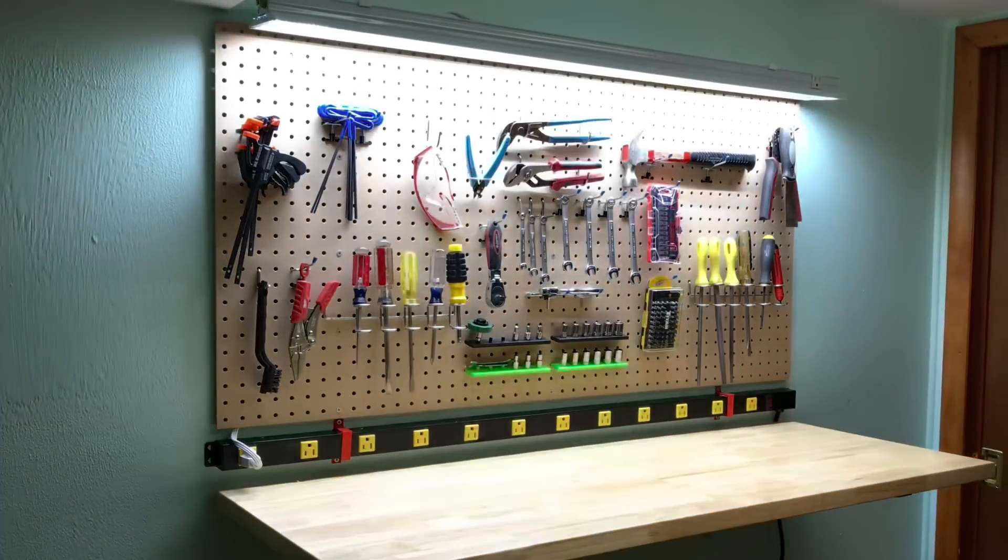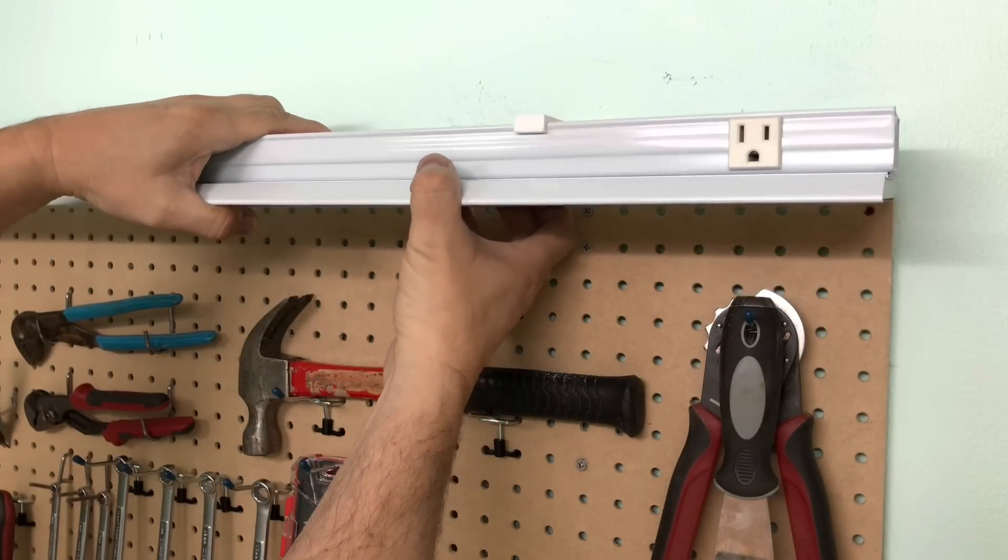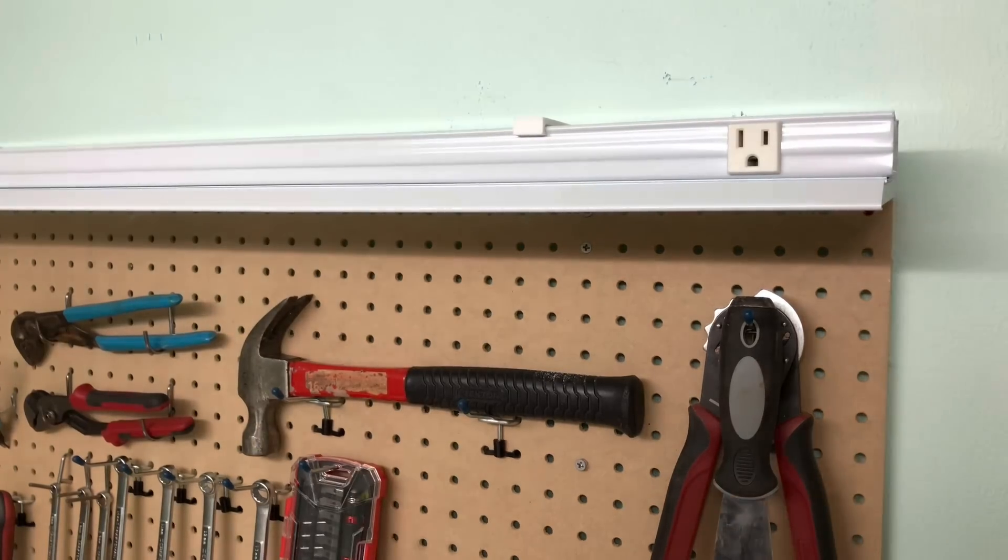On today's episode I'll show you how I added lighting above my bench using 3D printed brackets that hold it with a snap, right here at Filament Friday.